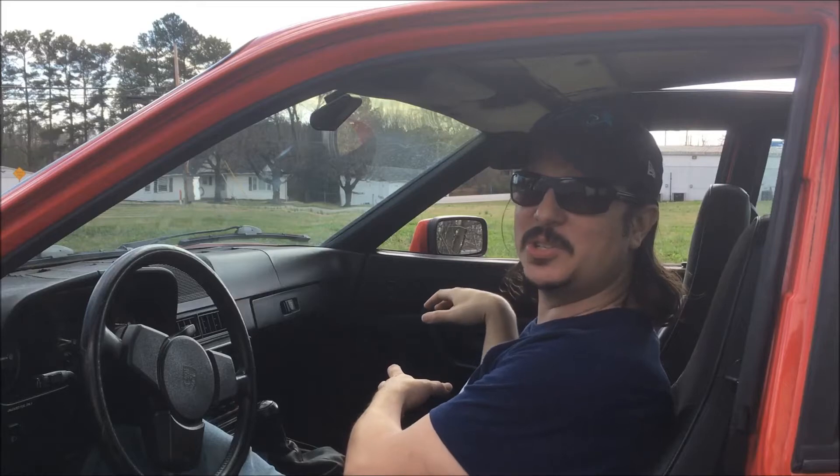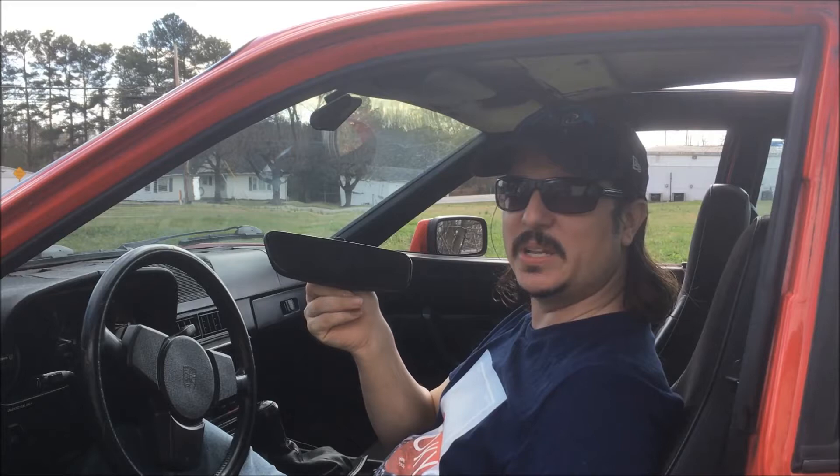A few days ago I was getting in the car with a couple of bags and I went to put them in the passenger seat and I ended up bumping the rear view mirror and knocking it off, so today I'm going to show you how to reinstall it.